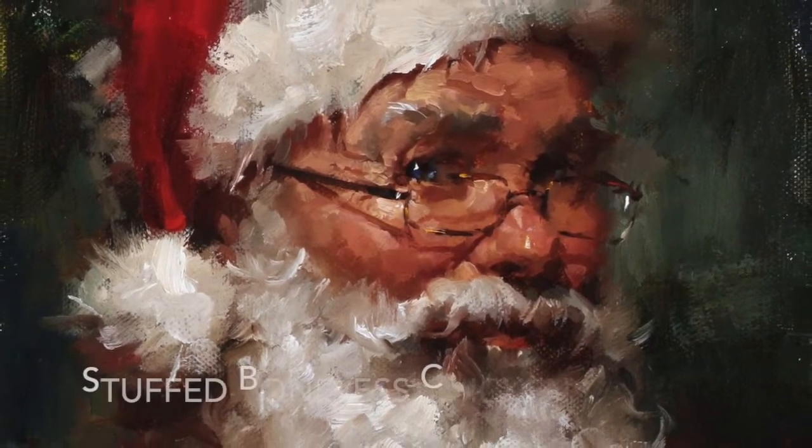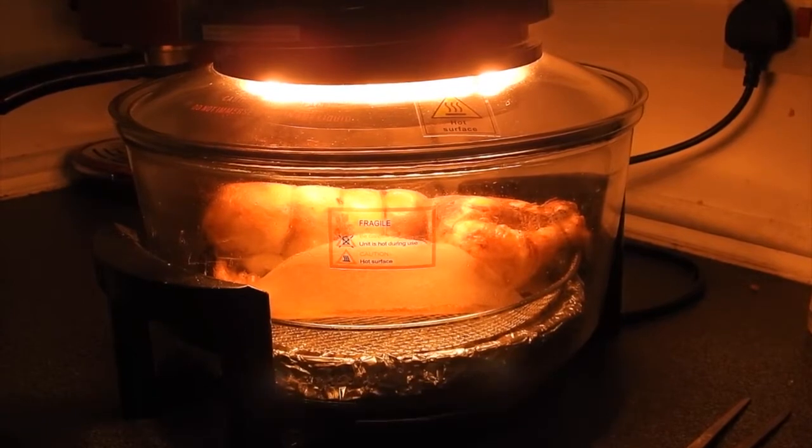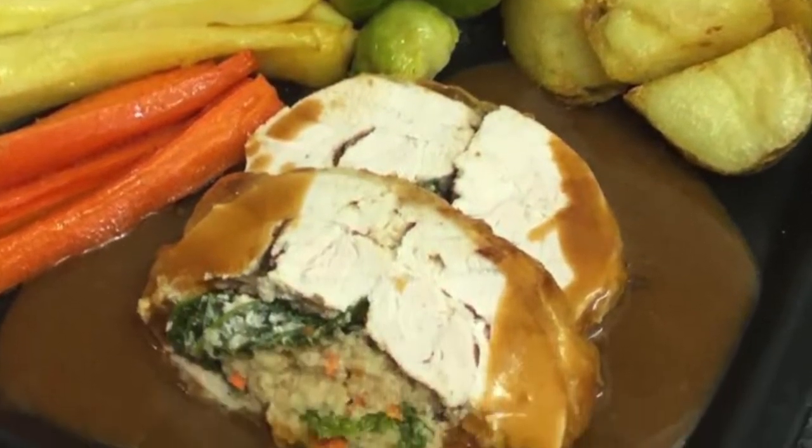Welcome back to my channel. Today we are going to make a Christmas dinner made of stuffed boneless chicken, also called a galantine or ballantine of chicken.